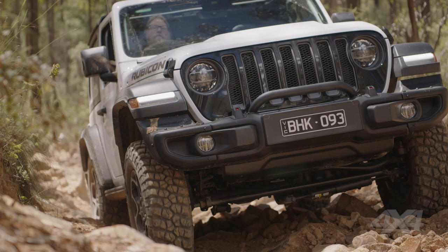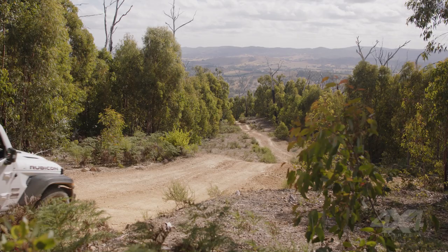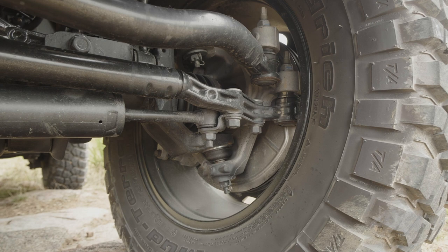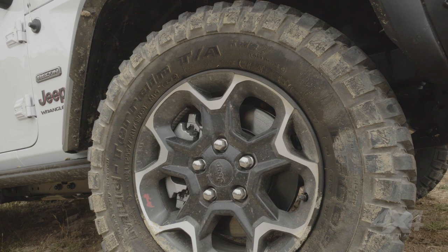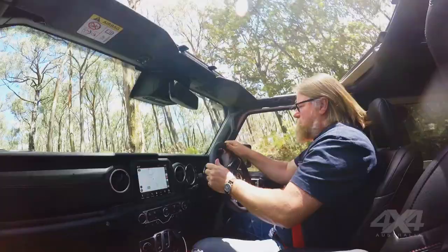Wrangler Rubicons are tough, and there aren't many cars you can bring up on a rocky track in Victoria — we've been having a bit of fun on the track here and out through the bush. Like all Rubicon models, the shorty benefits from the full gamut of off-road features: front and rear lockers, 4:1 gears in the diffs, 4:1 gears for low range in the transfer case, automatic disconnecting front sway bar, and BF Goodrich mud terrain tires. These features really come to the fore on our test up in the trails working our way up rocky track.